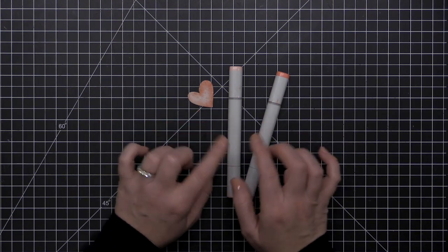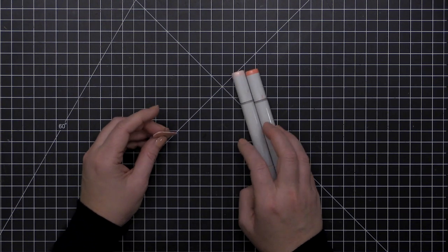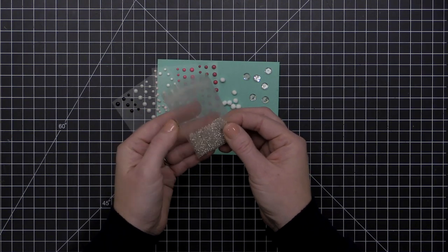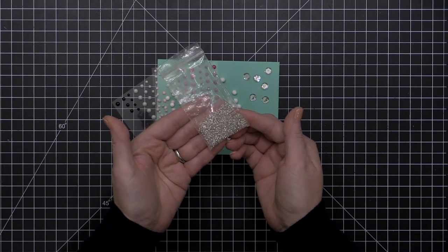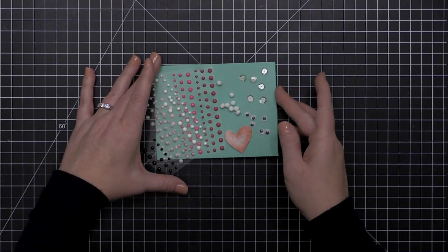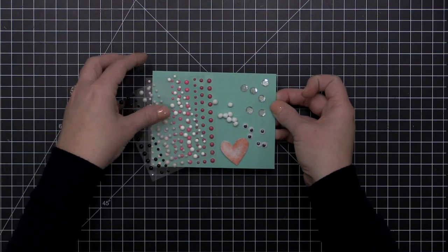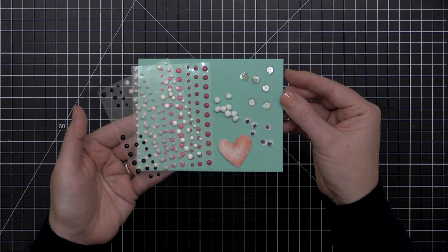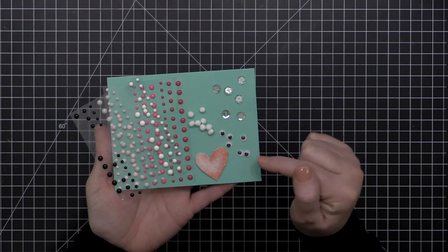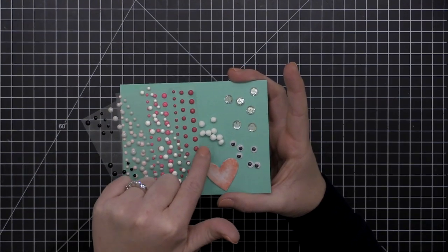A few more ways to embellish felt are with actual embellishments: seed beads are great to stitch onto a project and come in multiple colors. I also like to use enamel dots, little felt pom-poms, sequins, and googly eyes — I'll have all this stuff linked below. You could even use Nuvo drops to create your own little eyeballs. Consider everything you may have in your paper crafting stash already to either stitch or glue onto your felt projects.